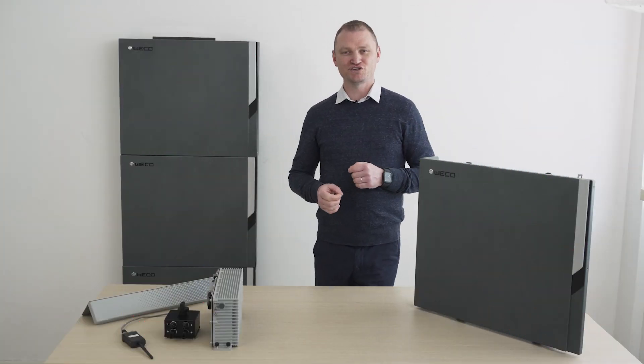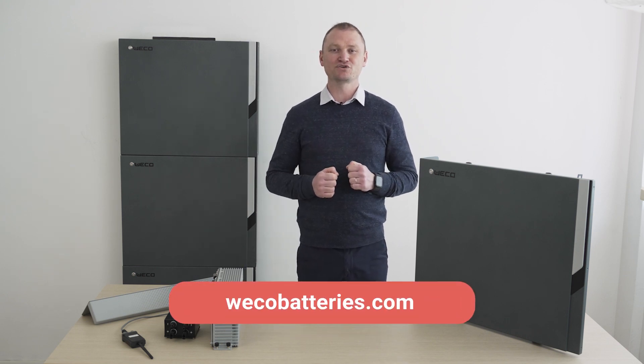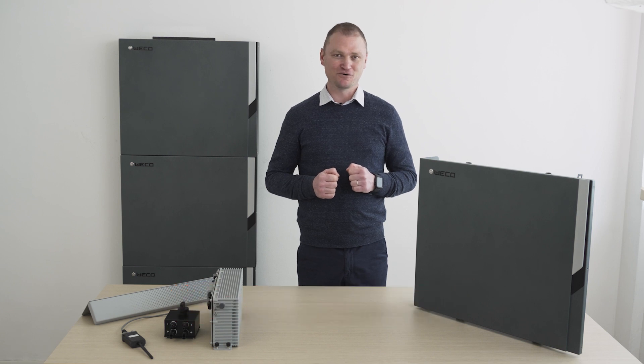I hope you have found the information in this video helpful. For any further information, please visit our website at wecobatteries.com. Ciao e grazie!